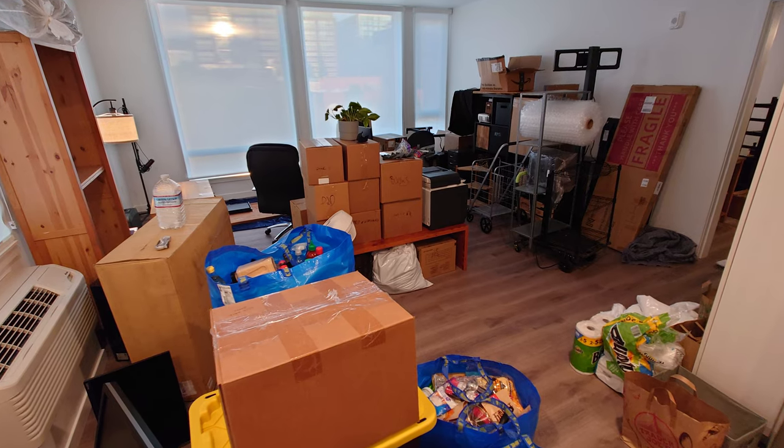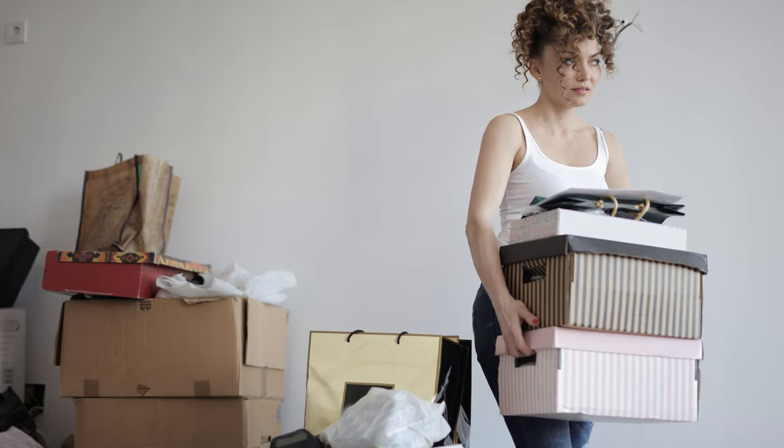I've moved more than pretty much anybody I've ever met, and I think I have got some pretty valuable tips, especially if you want to do it all yourself.